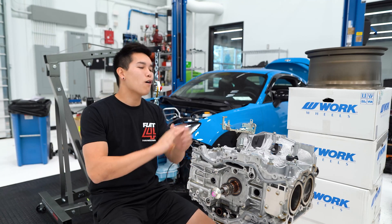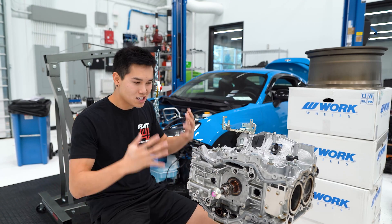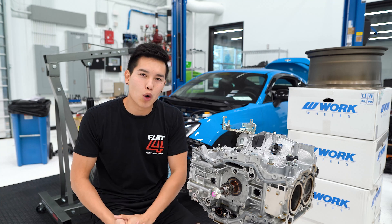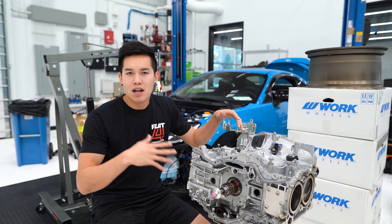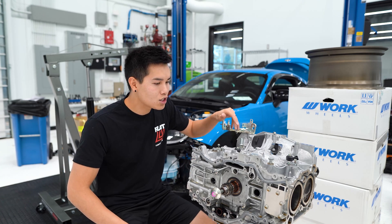Today we are finally cracking open the FA24 short block from the GR86. This is where we're going to see all the damage and where all the metal bits in our oil came from. I don't have this block fully stripped down just yet — we still have some work to do, so let's go ahead and get to it.